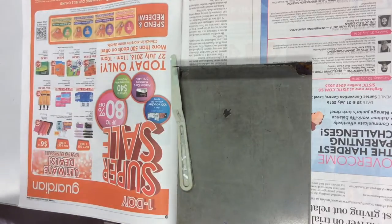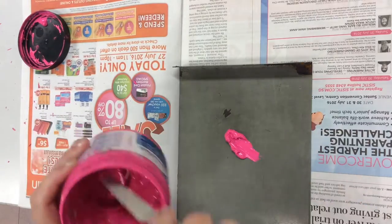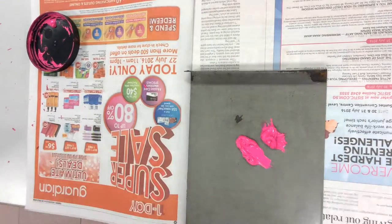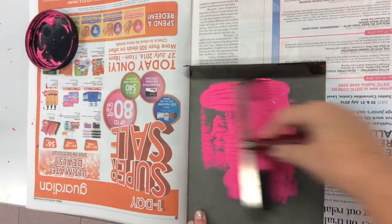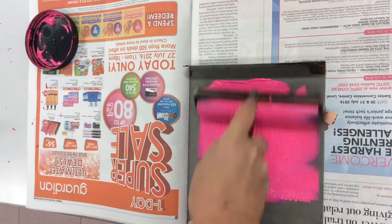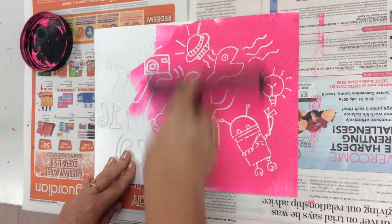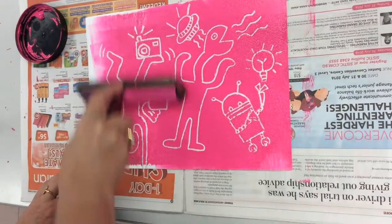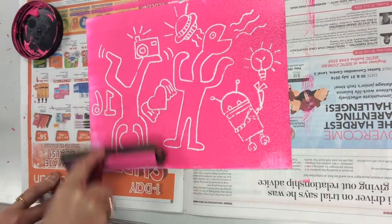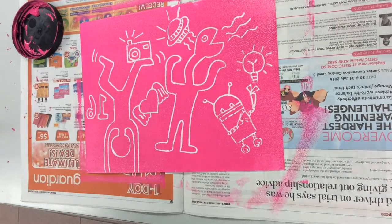Now that we're ready to print, we're going to take our bench hook and some ink, spread it on the bench hook. Then we're going to take a brayer and roll the ink with the brayer, making sure that the brayer gets nice and covered. Then you're going to roll the ink over top of your printing plate — that's the styrofoam that you carved into. Make sure that there's an even amount of ink across the whole thing. It should be a nice bright layer of whatever color we happen to be using that day.